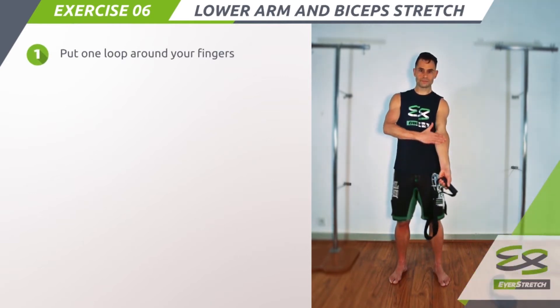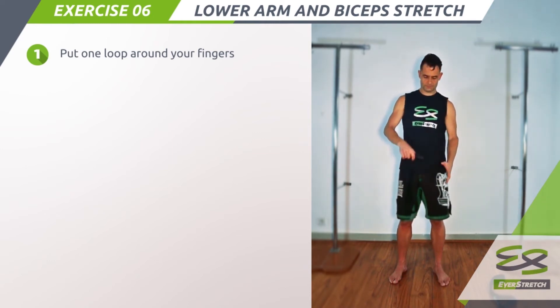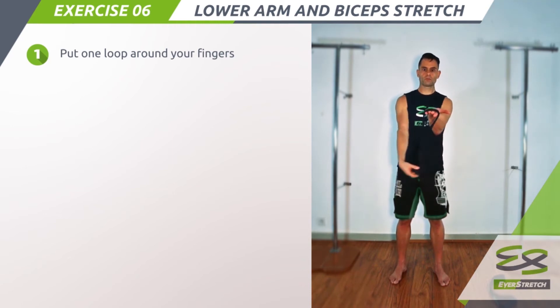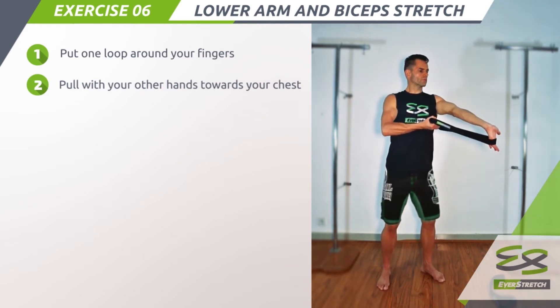Step 1: Put one loop around your fingers, like this. Step 2: Pull with your other hand towards your chest and bend your knees slightly.